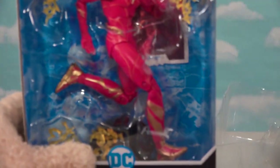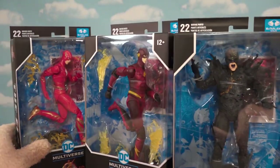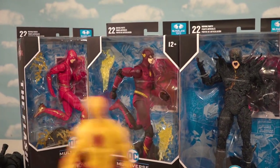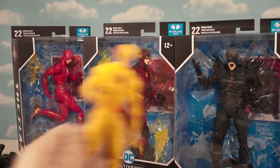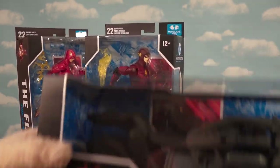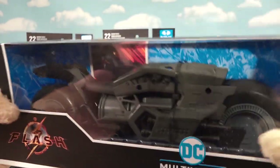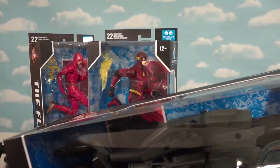We're gonna have a similar problem with all the Flashes, because we've got this Flash, this Flash, and then Dark Flash. And then we have Reverse Flash. But before we get to the Flashes, let's check out the vehicle — the Batcycle — because we need to put our Batmans on something.